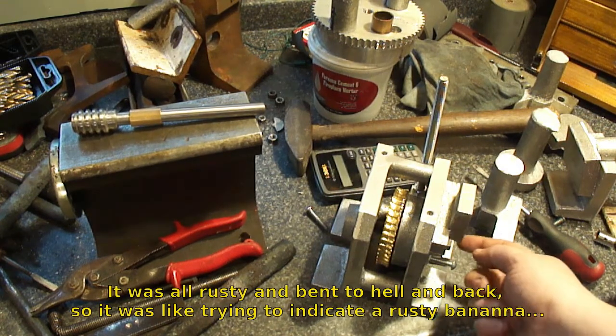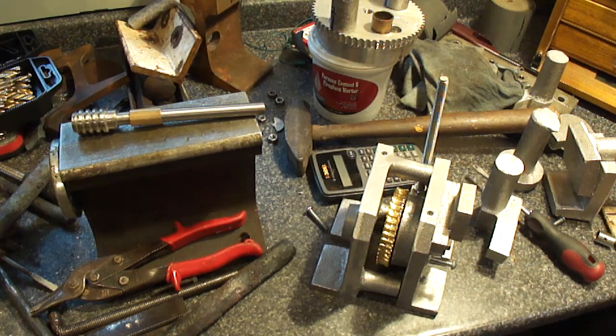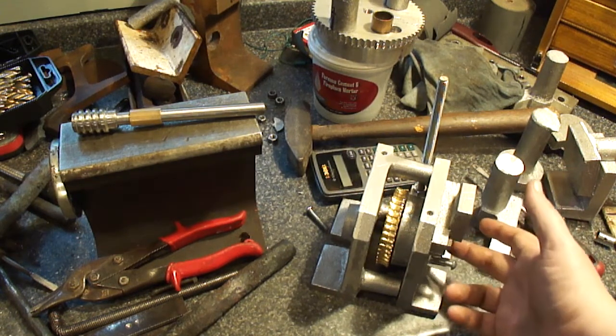Right now I'm working on the shaft that goes through it. I've got it all measured out and I just need to do it up. It's raining pretty good outside so can't really do any casting — looks like it's gonna rain for about the next year. So let's machine up the spindle for this thing.